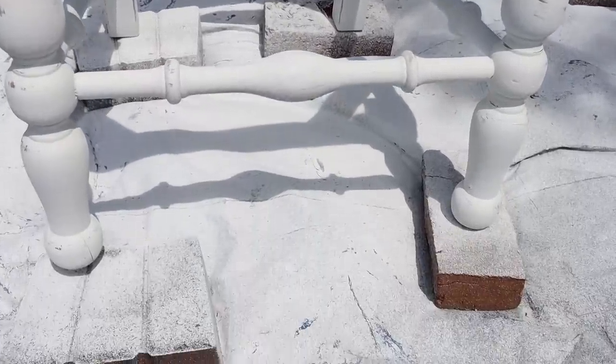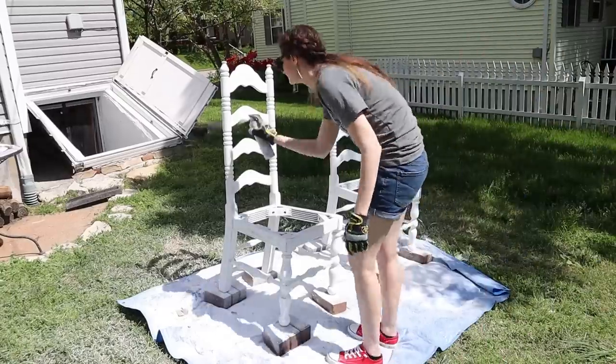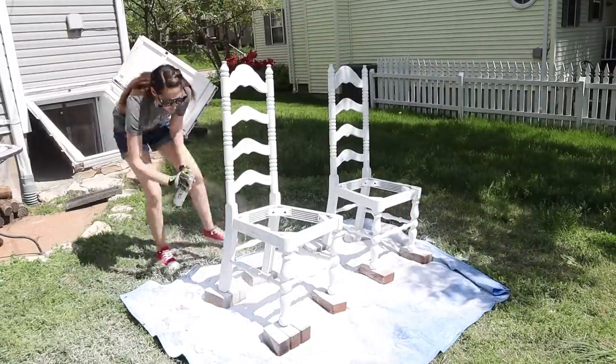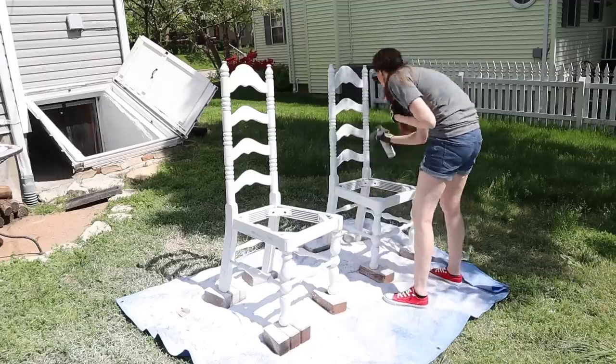Before the next step I made sure to wipe the chairs down to remove all the paint dust, and then I used some clear matte spray paint to seal the paint and give it a protective layer. I did three coats of this, letting it dry in between coats.